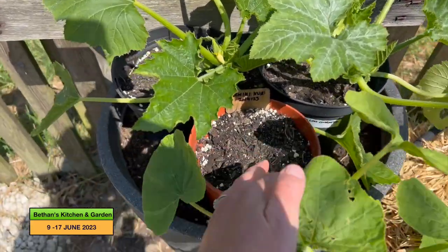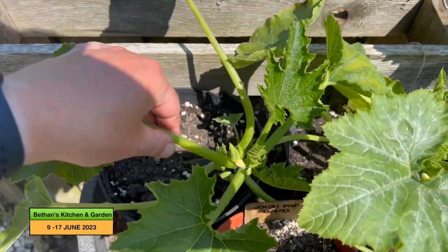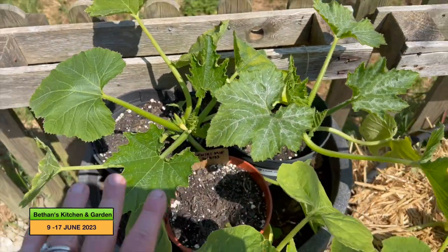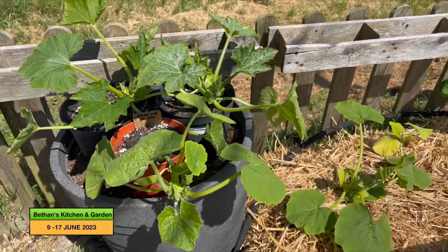This Uchiki Kuri is going to go into this big tub here. These are yellow courgettes — I've already got a courgette coming on there. These need to go in those big 30 litre pots that are in my greenhouse, so it all sort of dovetails nicely.